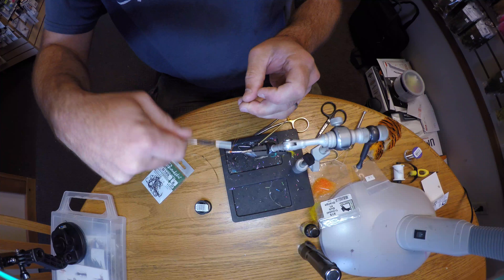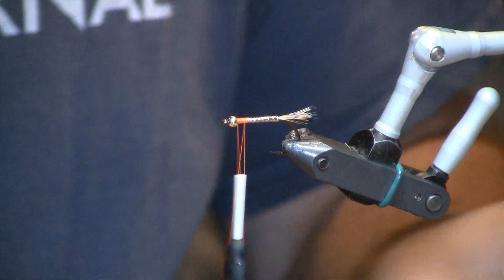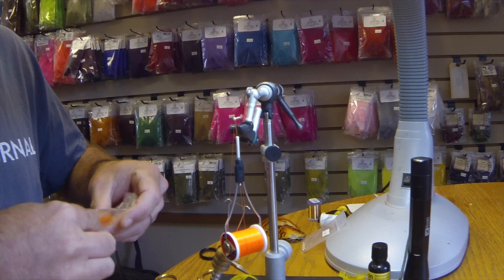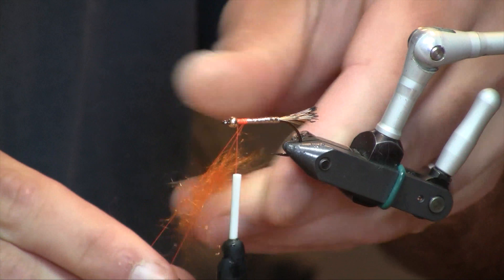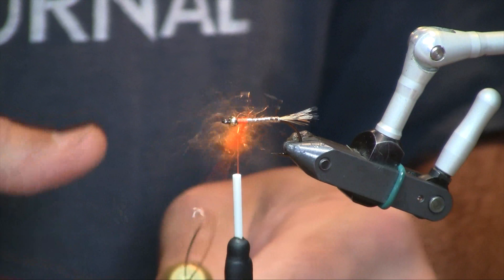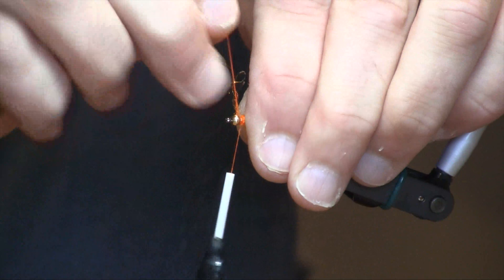Now I'm going to make a small dubbing loop here, a couple inches long. We'll insert our dubbing twister. And then we're going to use a fluorescent orange trilobal dubbing — do a little ball, a fairly small amount. We'll spin up and make a nice little hot spot with the dubbing.